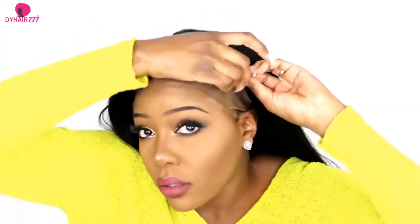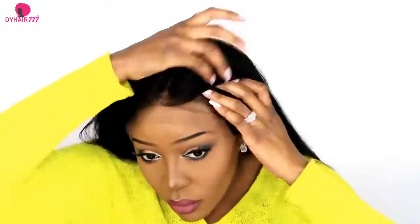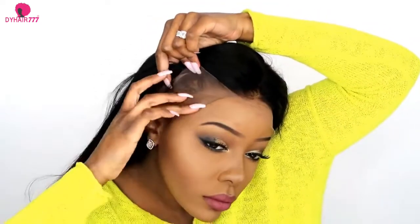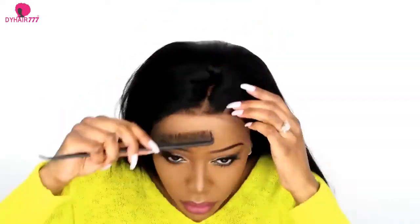Now we are ready to install the wig. What I did first is put the Got2b glue on my skin around my face, exactly where I want to place my wig cap. Then after I put the wig cap with the glue, I put another layer of glue on top of the wig cap — on the line between my skin and the wig cap. Then you put some glue there and at the end you're ready to install the wig. You have to let it dry; if you don't have time to be patient, you can use a hairdryer and it's gonna be totally fine.